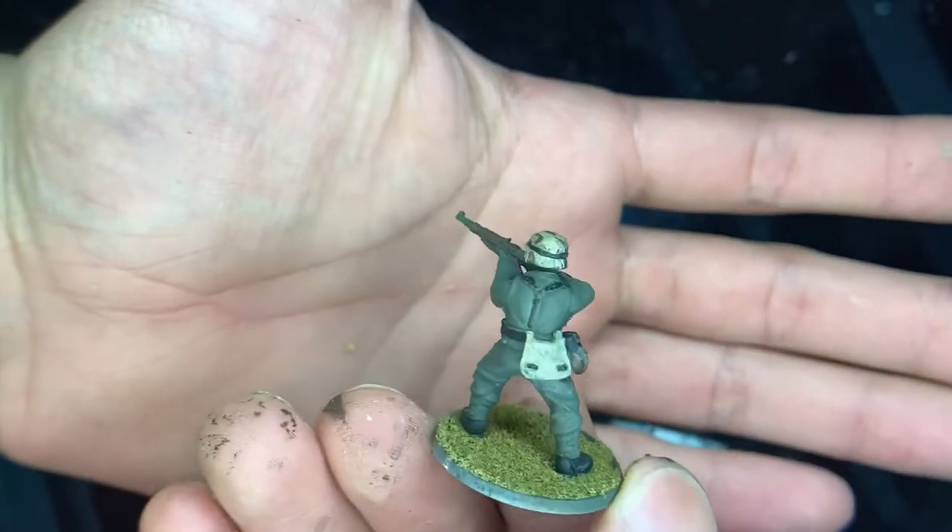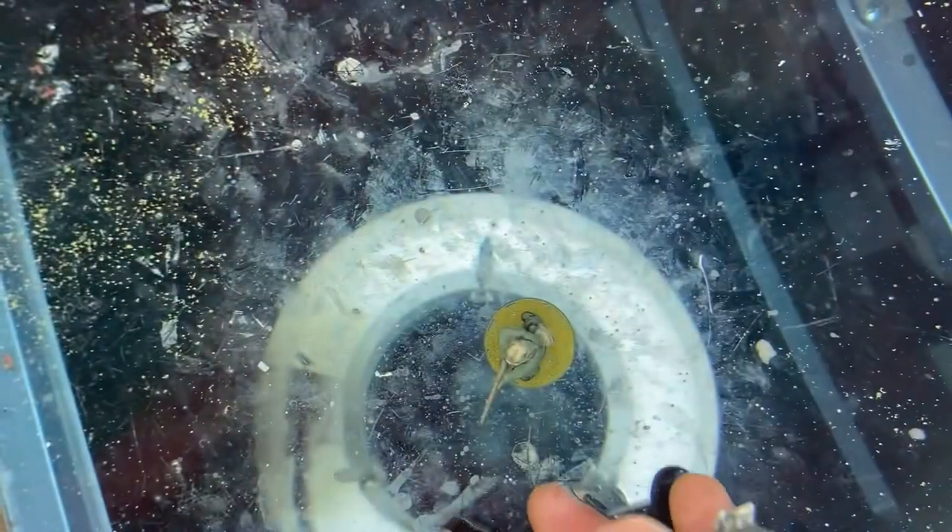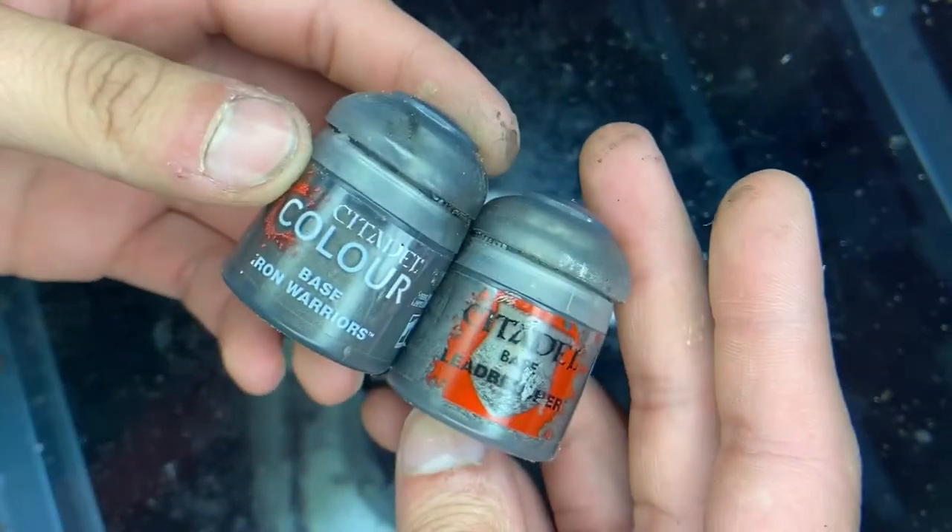Now that that's done, the next thing we're going to do is pick out the gun and some little buckles — or these two colors.